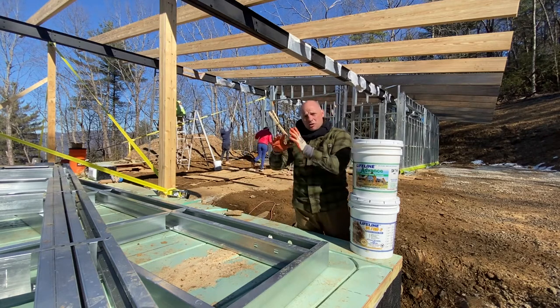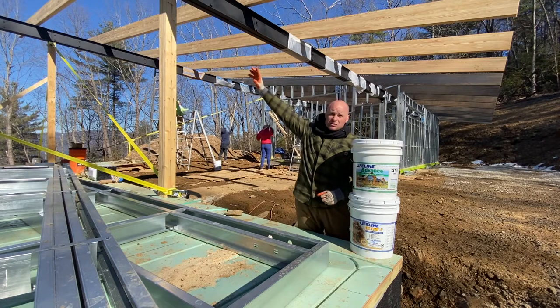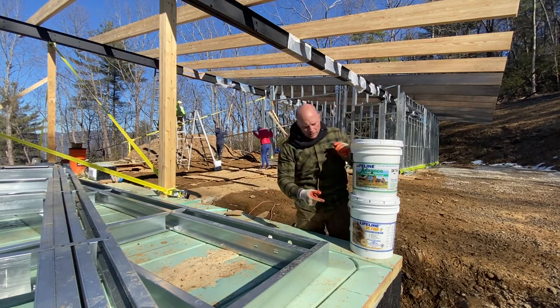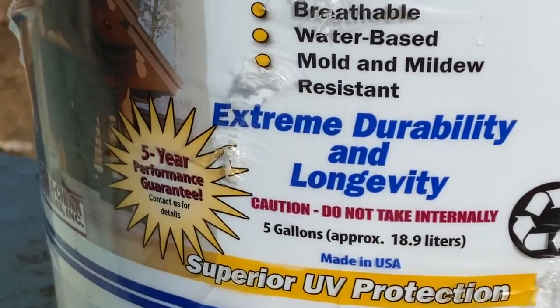I had Western Hemlock on the log cabin; this is Southern Yellow Pine. We want to make sure that this is absolutely protected from the elements. So what we're going to do, we're going to start with Lifeline Ultra 2.